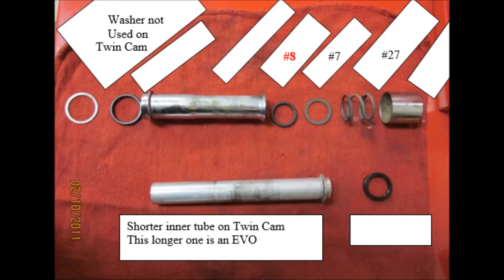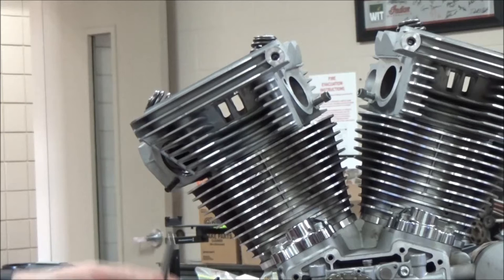Here you see a clip from the microfiche identifying the part numbers for those push rods. What I want to point out is the colors — black for the exhaust and plain for the intake — and they're different lengths. The Evolutions have four different push rods. Whatever you're working on, you can't just say 'a Harley's a Harley.' There's model-specific information you need to know.